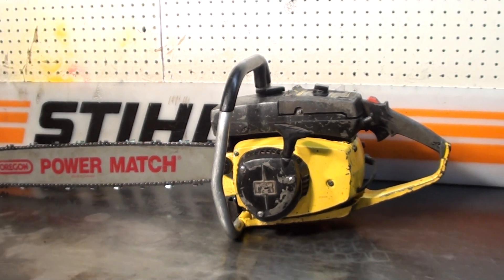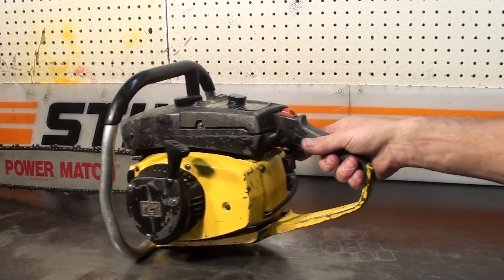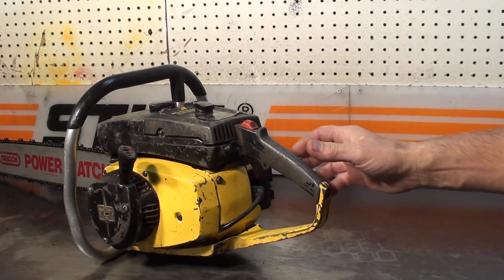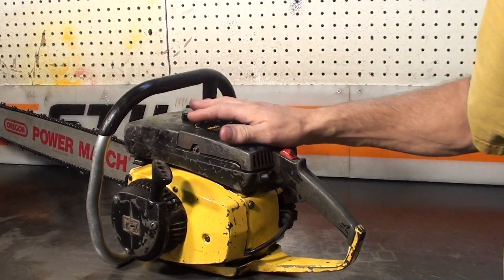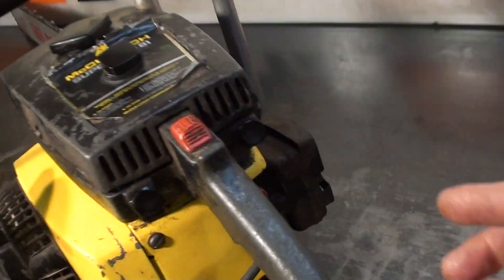We'll take a close-up look at some of the features this saw has. Kill switch is in the middle. The manual pump right here for the oiler. Also, it has an automatic pump up front. There's an automatic oiler in the little oil reservoir. The choke is on the right, right there.